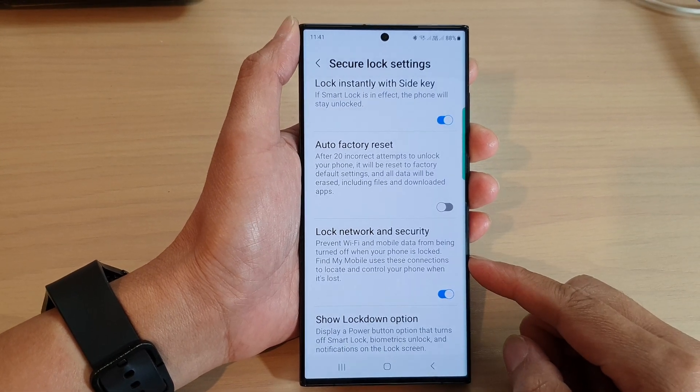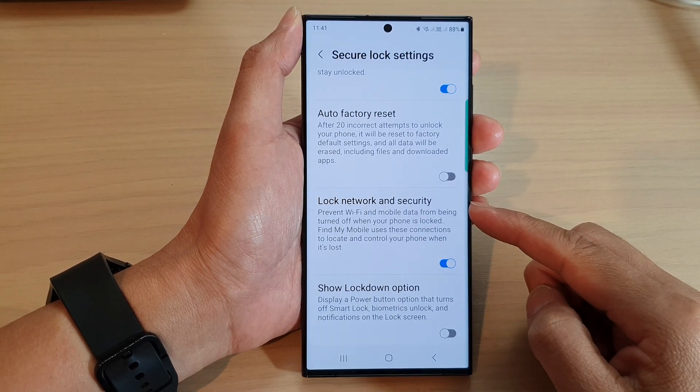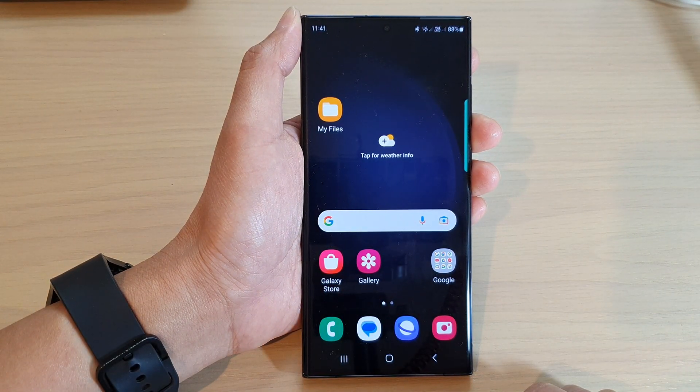Hey guys, in this video we're going to take a look at how you can enable or disable lock network and security with secure lock on the Samsung Galaxy S23 series. First, tap on the home button to return back to the home screen.